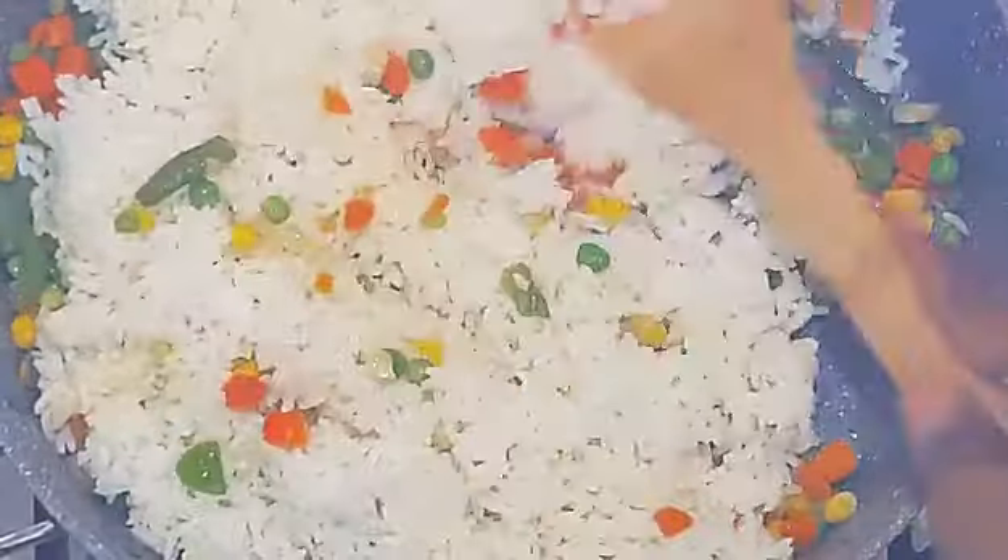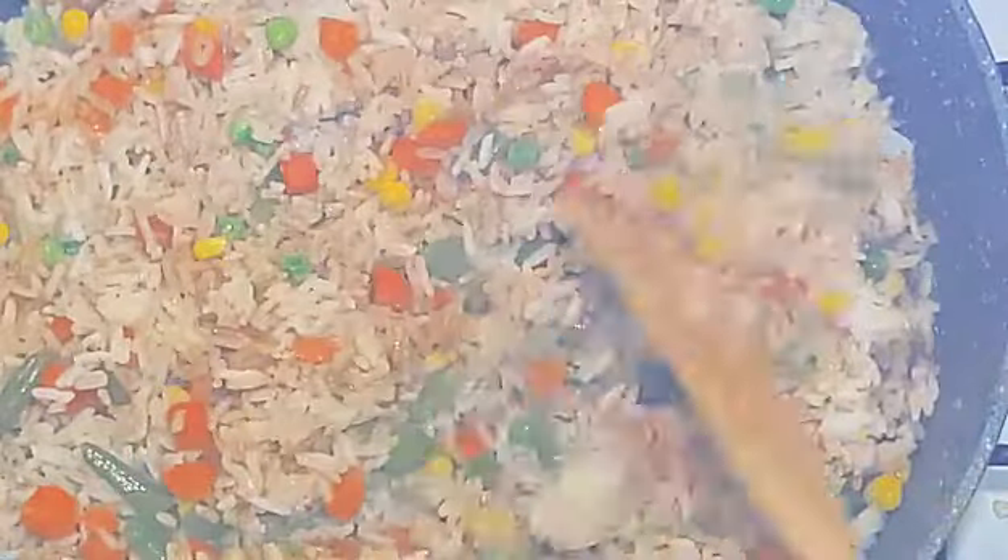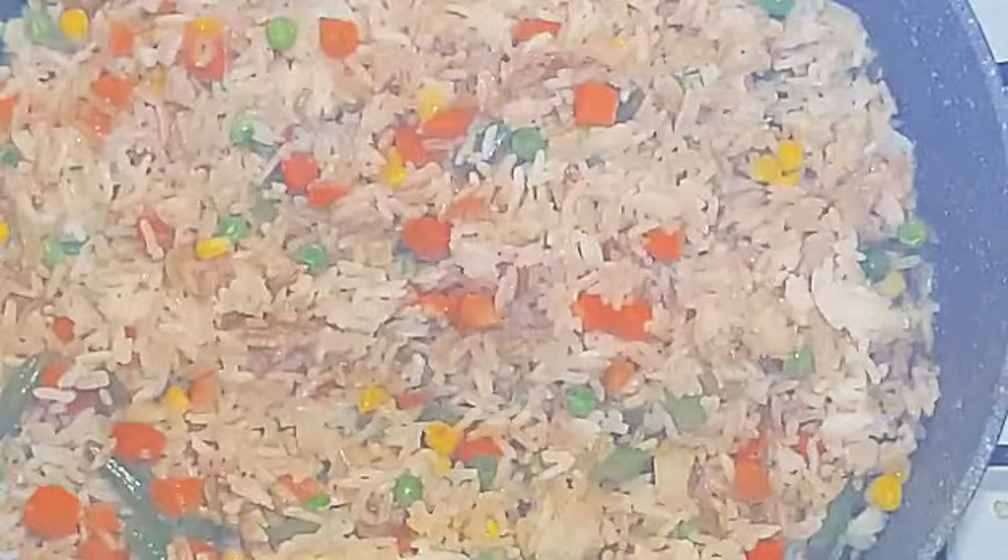Now it's time to add the rice. Just gonna give that a good stir, ensure the veg is on top and get everything well blended. Now I'm going in with some soy sauce — that's gonna add some color to the rice. Basically frying right here guys, frying the rice.